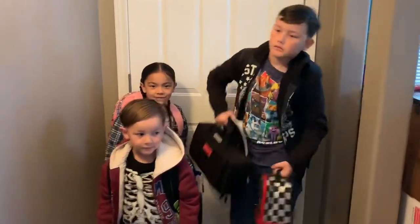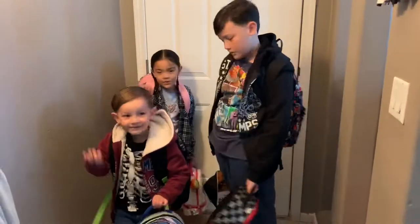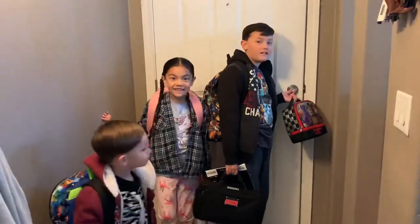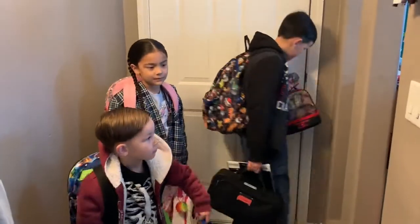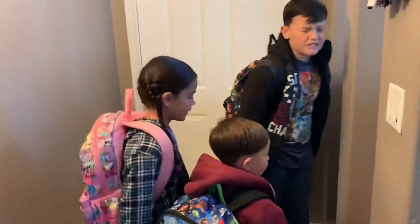Good morning guys! It's Tuesday! I don't know why we're celebrating Tuesday — it's just Tuesday. I'm going to school. It's Tuesday, that means it's a school day! And you didn't get to sleep in and there's not really much special going on. Why don't you guys just get out? Just go do your school day! See ya!